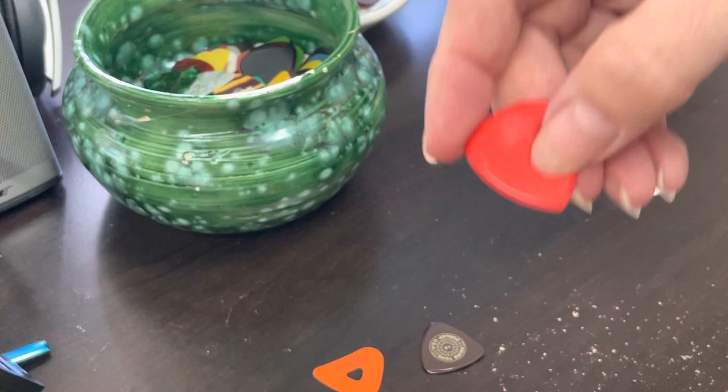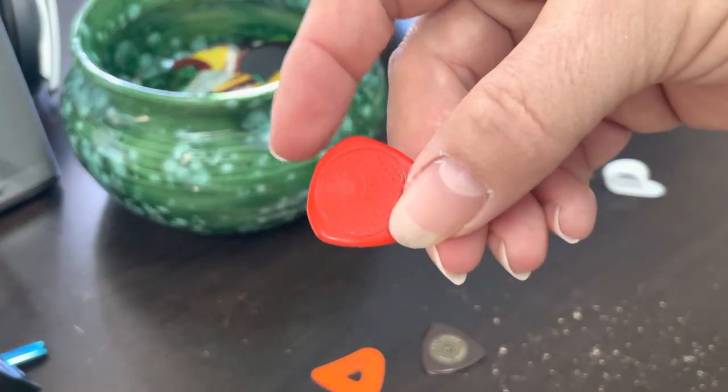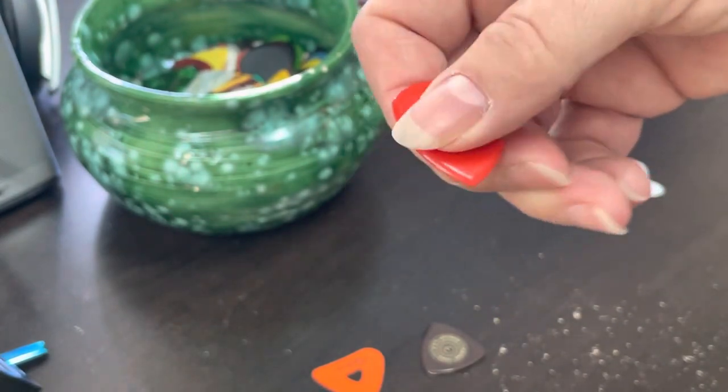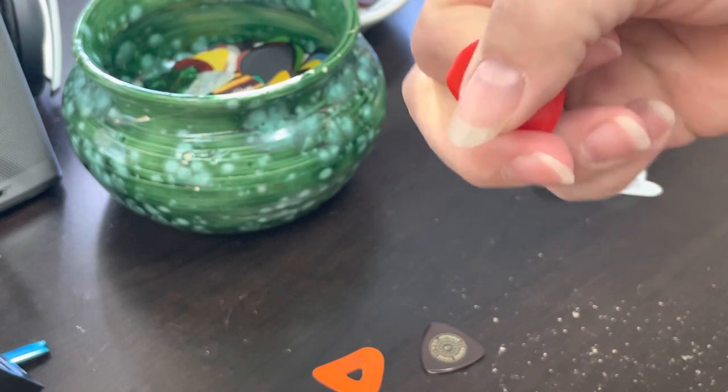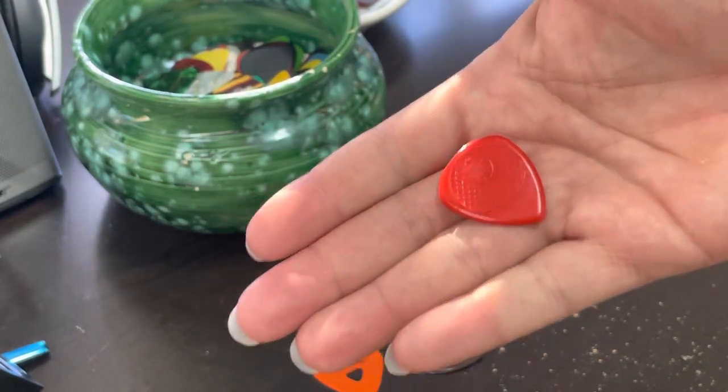I do like this pick here. This is another Fred Kelly pick. It has a bit of a grip on it and it's a real thick pick. It's perfect for grabbing pinch harmonics without dropping the pick. It's almost like a Jazz 3, but it's much larger than your typical Jazz 3 pick.